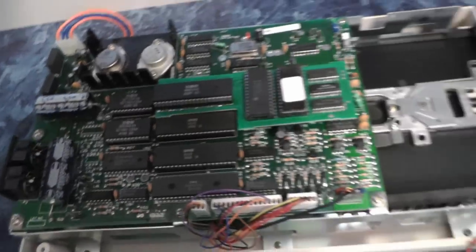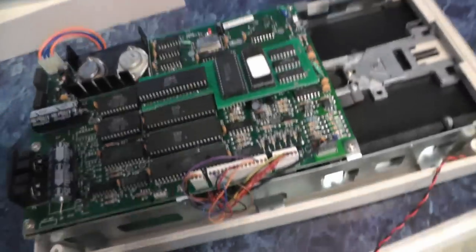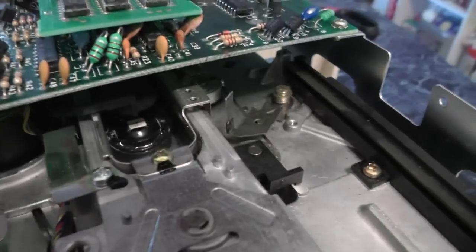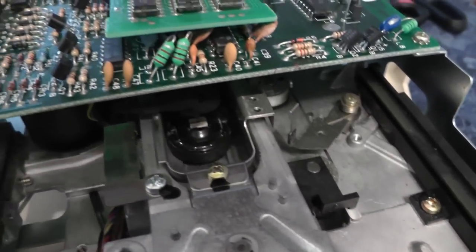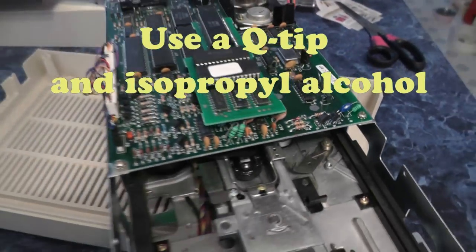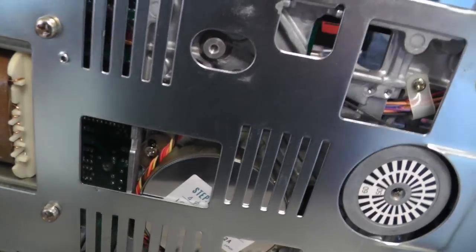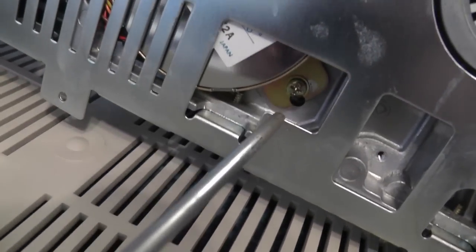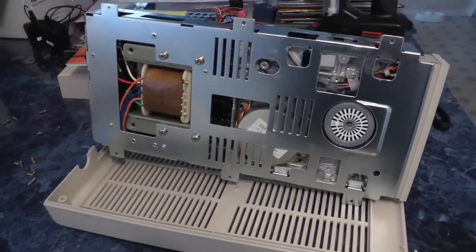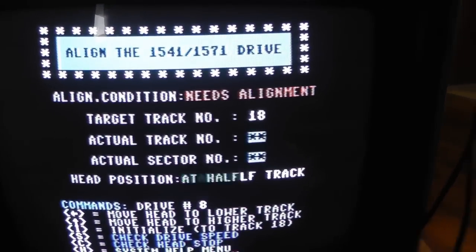Now we'll be ready to do the alignment. This is my drive with the Super Card Plus in it. You could clean your head here with some rubbing alcohol if you want. Flip this on the side, loosen up this screw and this screw, then plug it back in and check the alignment.